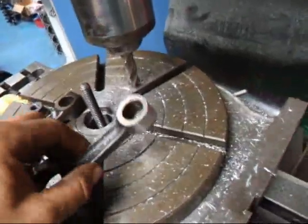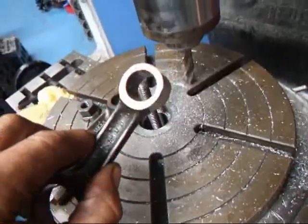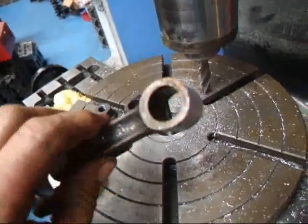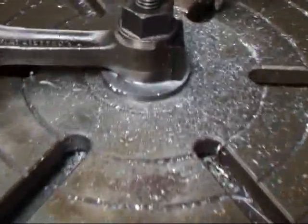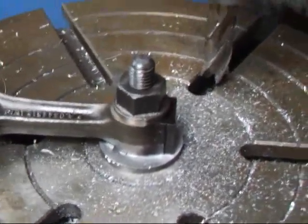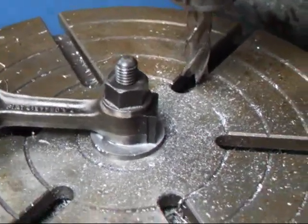We made up a little fixture to go on the rotary table, and this is kind of what we wound up with. I want to show you how that's done. As you can see here, we've got a special fixture set up and we'll run this into the end mill there and round this off.